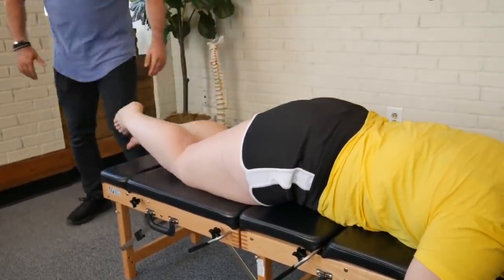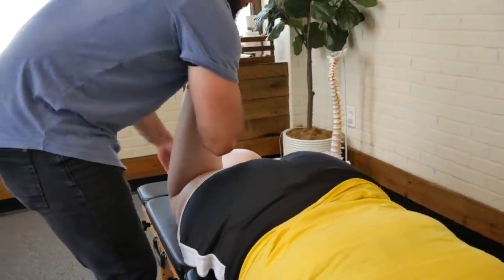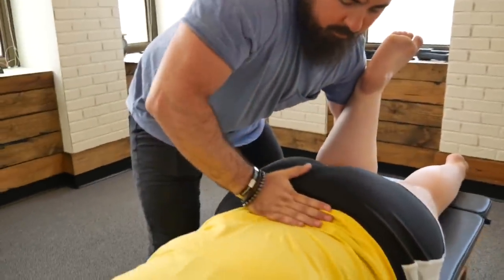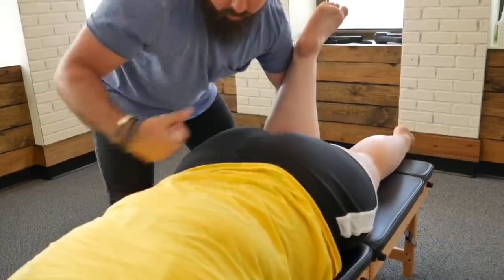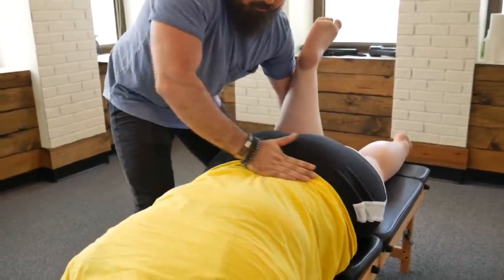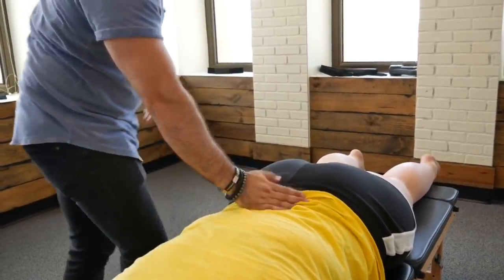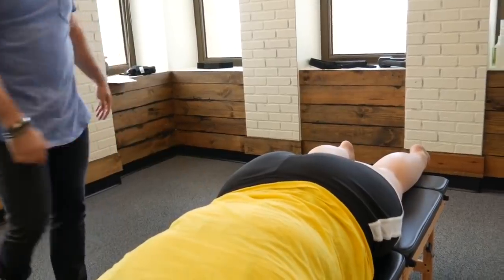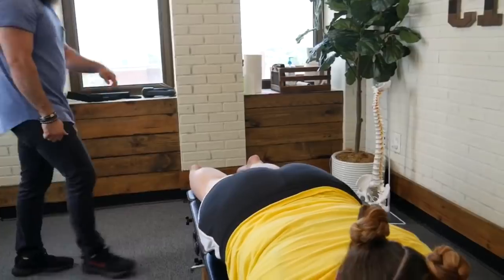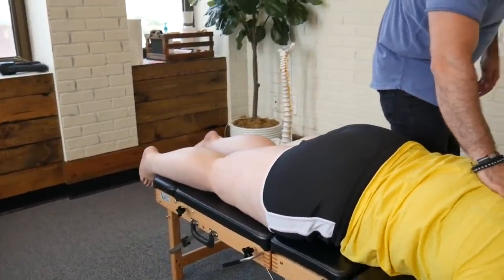Uncross for me, and we're going to bend this knee — yes, just like that. And you're done. Raise that right leg up again for me, please. That doesn't hurt! Good. Let me have you flip over onto your back.